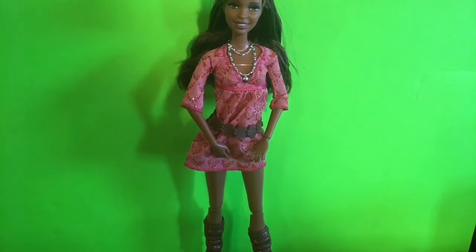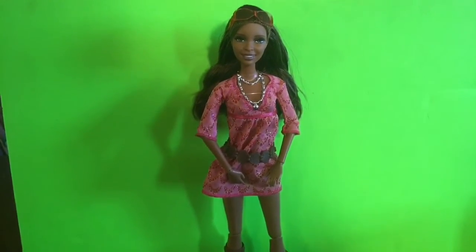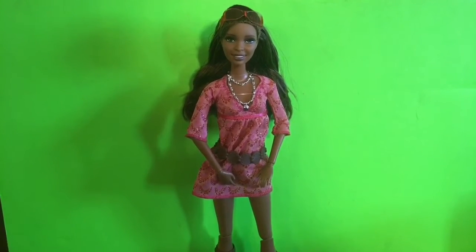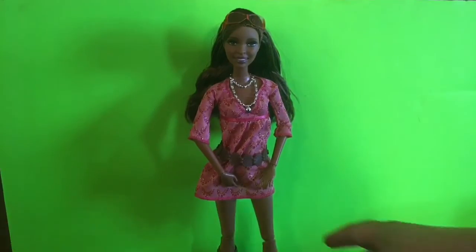I got her out of the package. Let's take a look at her — her hair did come with some gel in it, which can easily be washed out. She came with some sunglasses, and her hair is in a pony — she has an updo.